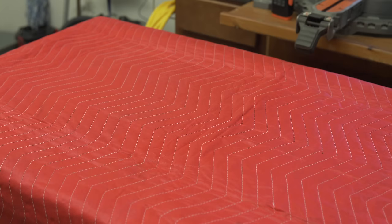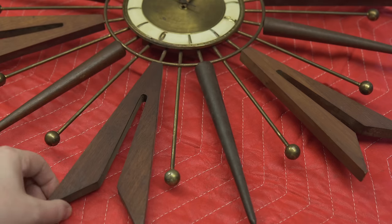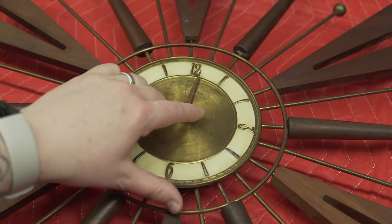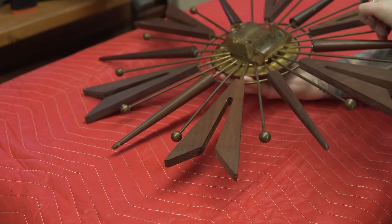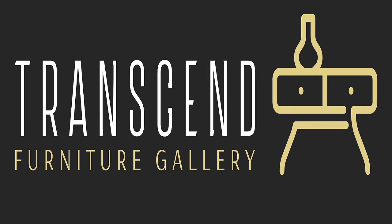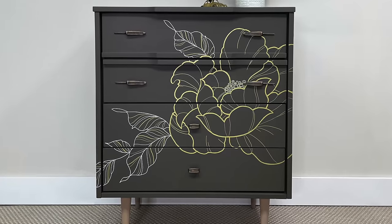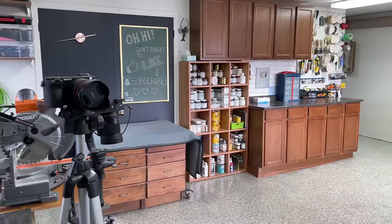In today's video I'm going to be taking this mid-century clock and cleaning it up for our house — we're actually going to be keeping this. You can see there's quite a bit of tarnish on it, there's some rust, the mechanism doesn't work, but this did not go as planned. At one point I even stopped recording because I was certain I had ruined it. My name is Angie, I refinish furniture — sometimes I paint, sometimes I don't — but I always do what I can to save old pieces from the trash. Welcome to my workroom.